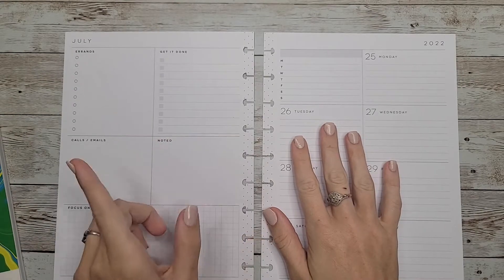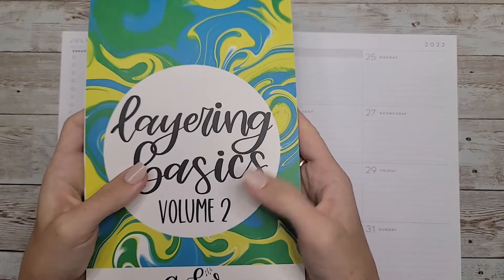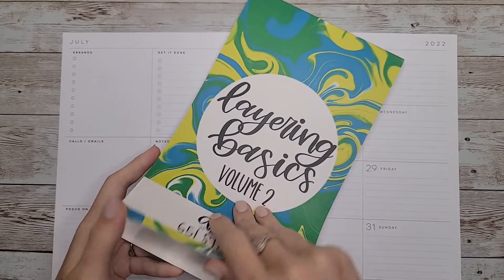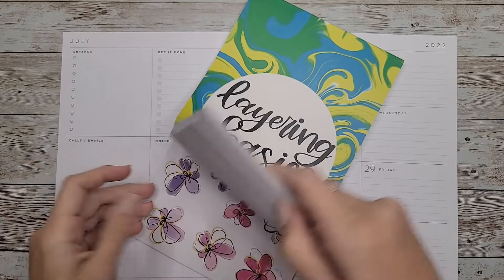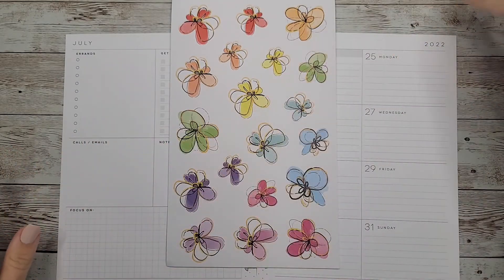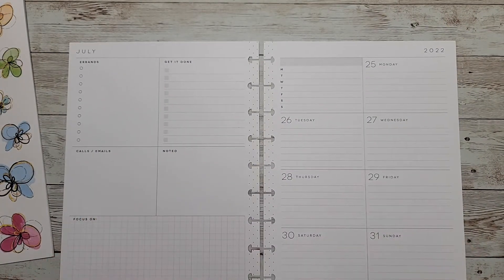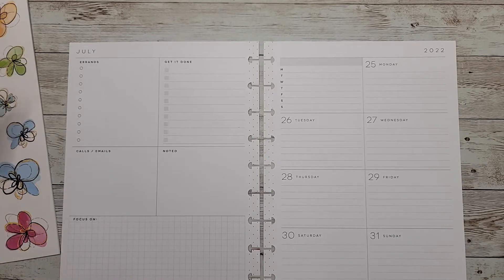Hey guys, welcome back to my channel! In today's video I'm going to be doing a plan with me for my dashboard planner for the last week of July. I just got the sticker book Layering Basics Volume 2 by Amber Plans Her Day, and when I saw this set of florals I knew I wanted to make a spread using this entire sheet. I'm going to do a rainbow spread, and I want to bring the flowers up and across the side. The flowers are going to be the only color I have in here, and then I'll just use black boxes for the rest of the spread. I'm going to pull out Mojo Jojo Plans' black boxes and maybe Amber Plans Her Day's black quotes to add in some quotes.